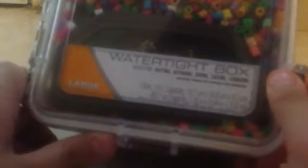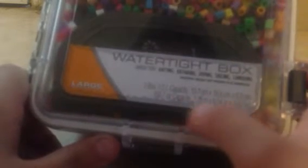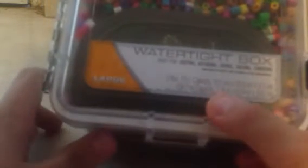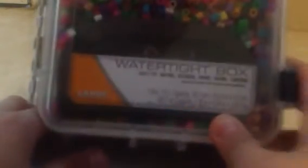It is a watertight box and it is great for rafting, canoeing, kayaking, diving, sailing, etc. The width is 6.54 inches, length is 7.76, and depth is 3.62. These also come in different sizes — small, medium, and large — and this is the large.